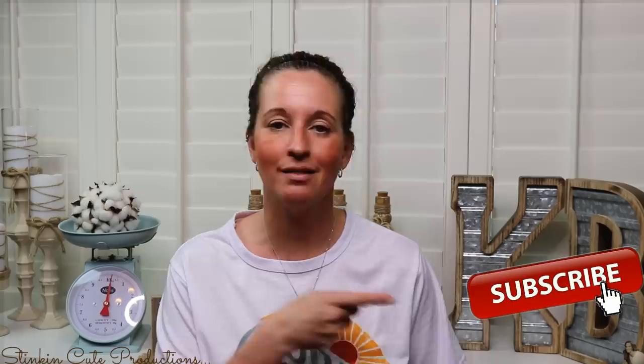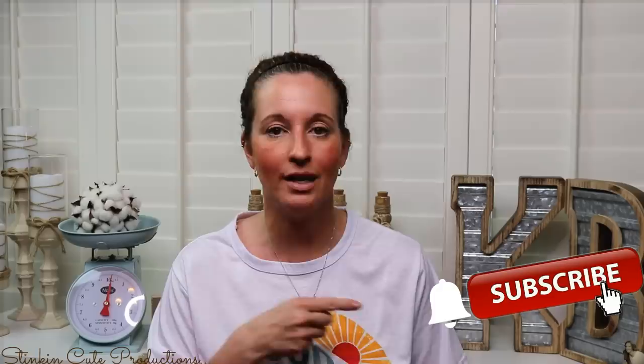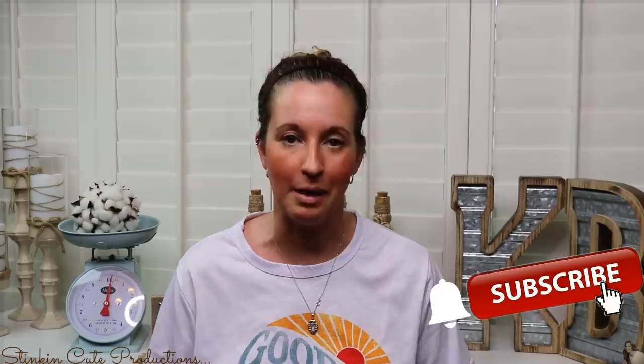Hey everybody, welcome back to Kelly Barlow Creations! If you're new to my channel, thank you for stopping by. Stick around by clicking that red button for more crafting on a budget videos. When the bell appears, YouTube is supposed to notify you when I'm uploading a new video.